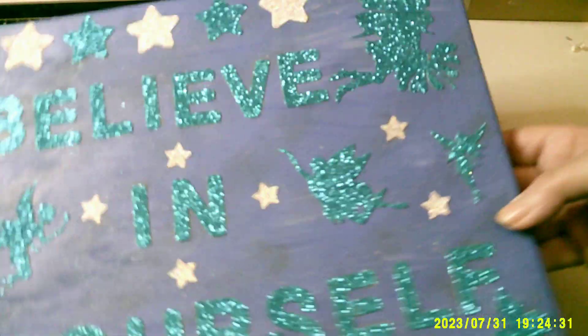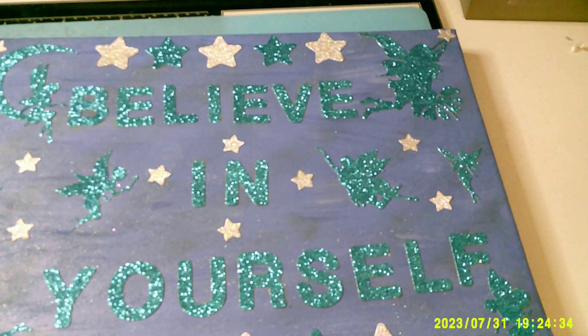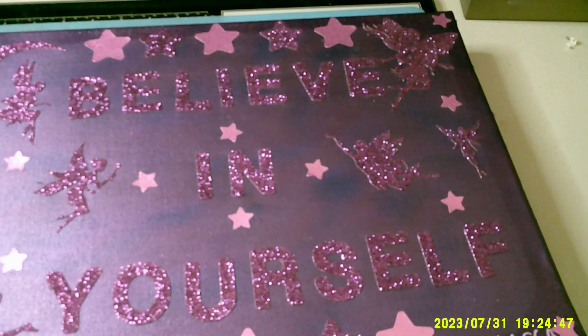Hope you like the one. Shimmery. Hope you like. Happy days, happy crafting. And please subscribe and all that.